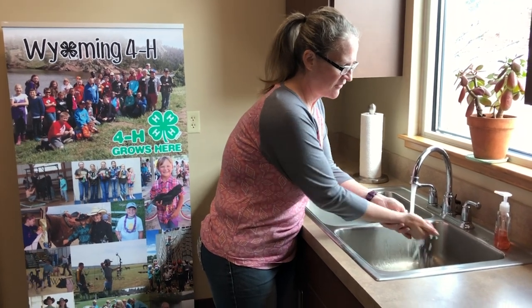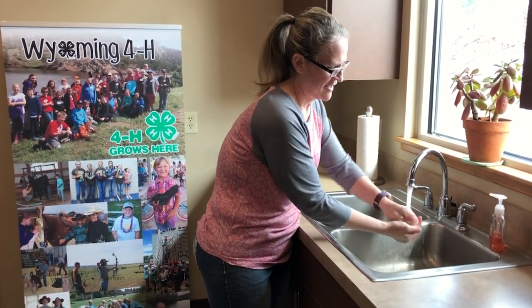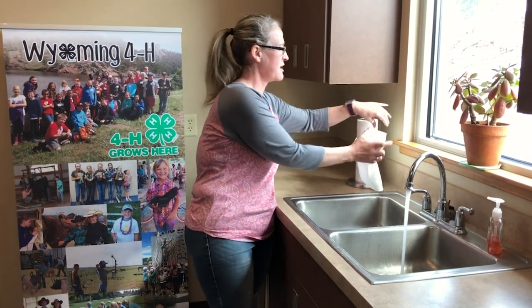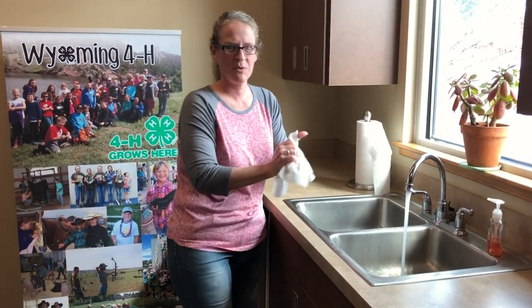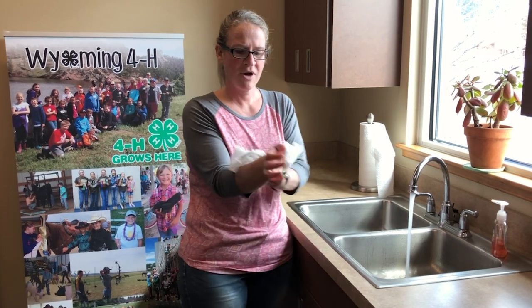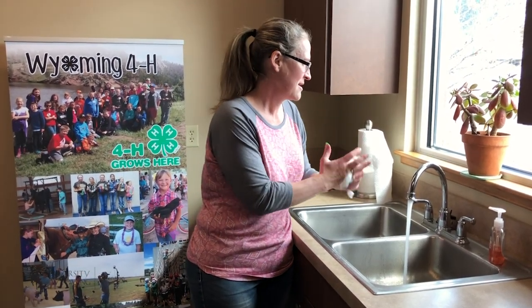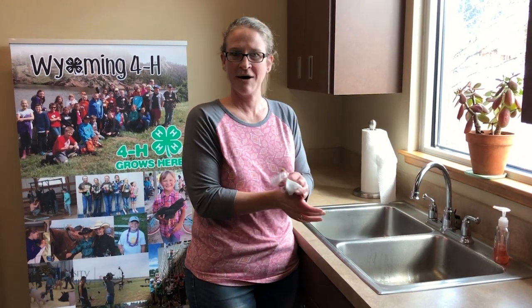Then we're going to rinse it off. We're going to use our single-use dry cloth so we can throw it away when we're finished. We're going to dry our hands and turn our water off.